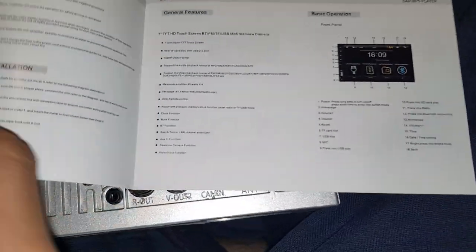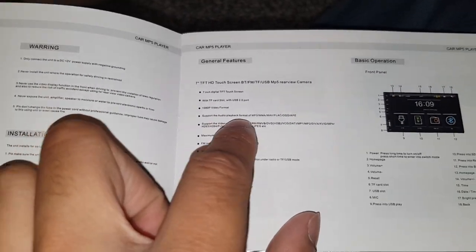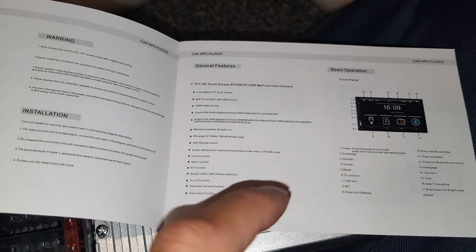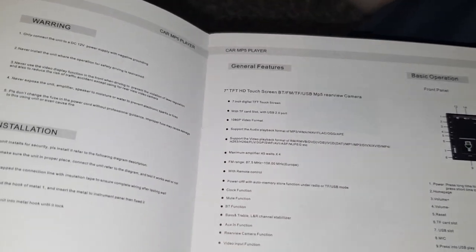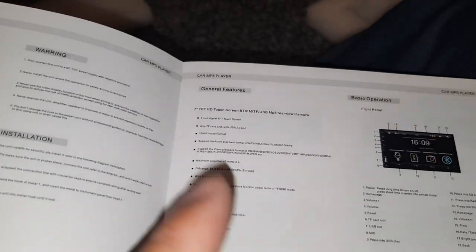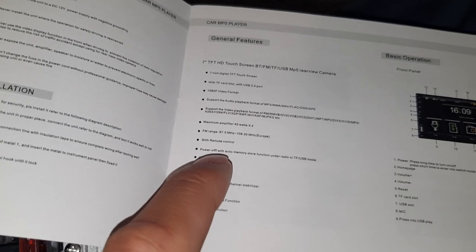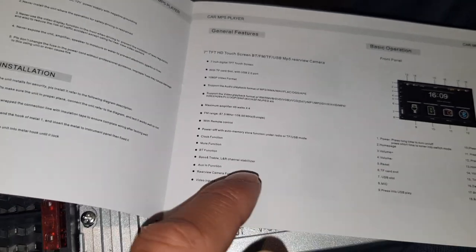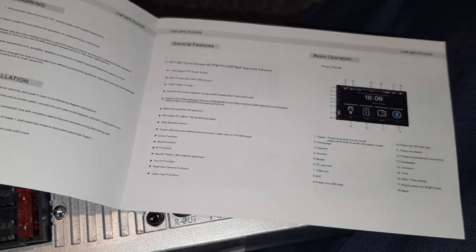Let me check the operating manual. Seven-inch screen listed — no color diagram in there. But the specs show audio playback including MP3, and the max amplifier is 45 watts times four, which should be okay since the regular speakers probably aren't 45 watts anyway. You've also got Bluetooth, bass and treble, AUX in, rear view camera input, and remote control with auto power off.